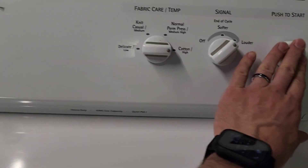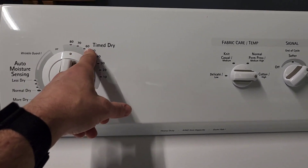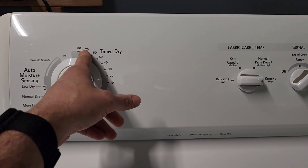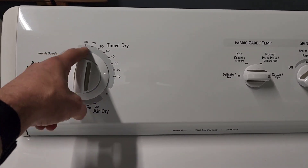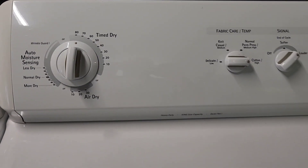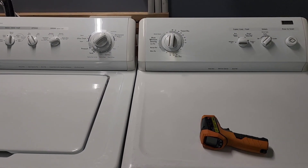Most dryers run 60 minutes, but this one goes all the way up to 80 minutes, which is great for larger loads with kids — a pretty cool feature. I'll hit go and let it run for a minute, then show you that it's heating like it's supposed to on the inside.